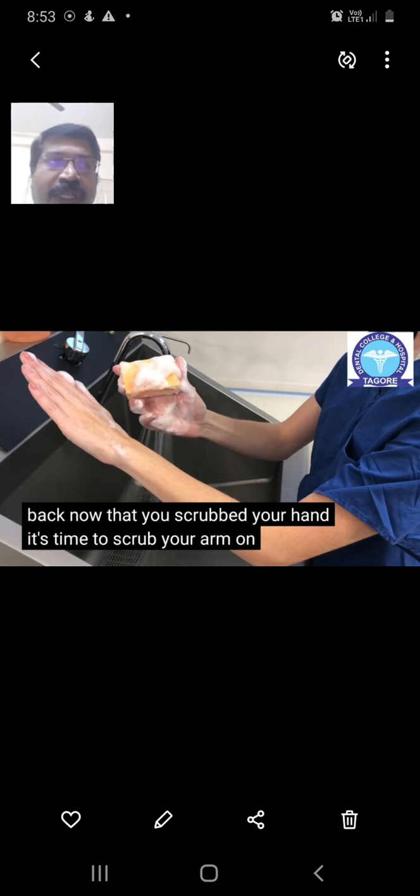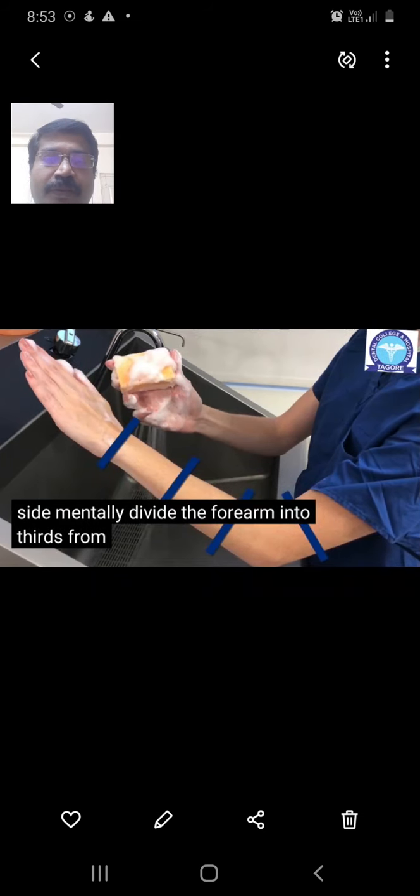Now it is time to scrub the arms. Mentally divide the forearm into three equal portions, from the wrist to two inches above the elbow. Start with the first third near the wrist — scrub the dorsal surface first, then the ventral surface, with firm back-and-forth strokes, 10 strokes each. Continue to the second and third portions in the same manner, until you reach two inches above the elbow.